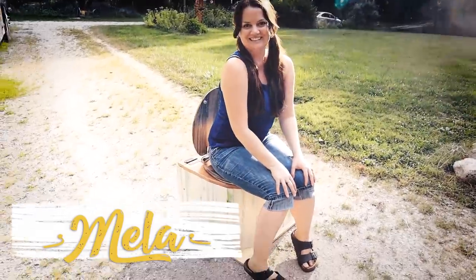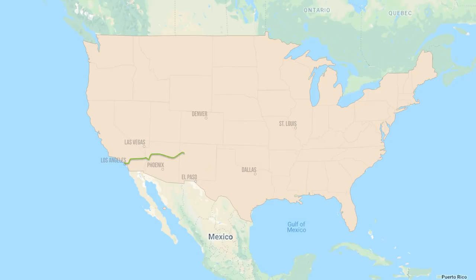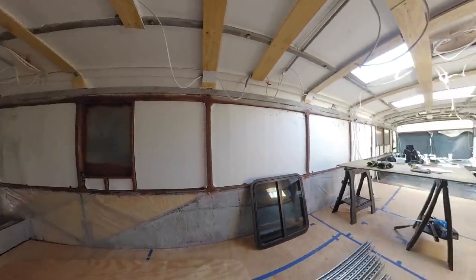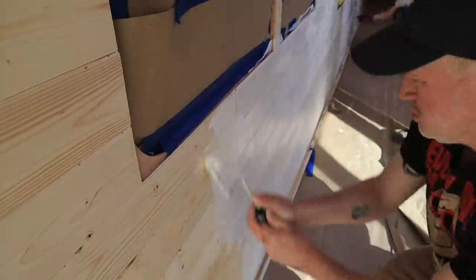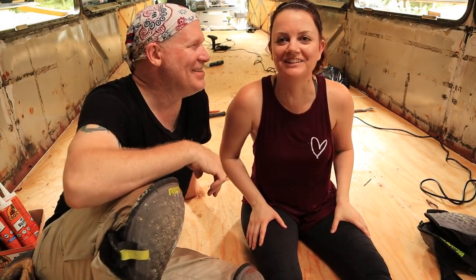We're Mela and Don. We uprooted our lives and left Los Angeles with the dream of converting an MCI D3 40-foot bus into a tiny home on wheels. We are sharing our progress one bite at a time — how do you eat an elephant? One bite at a time.